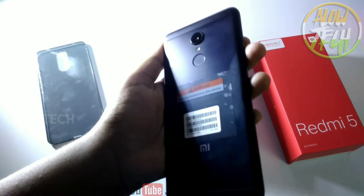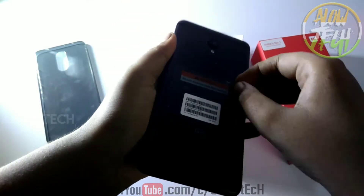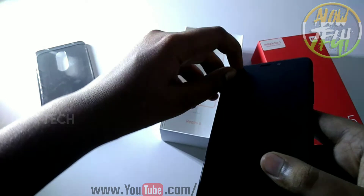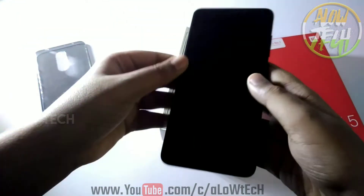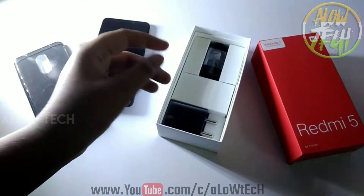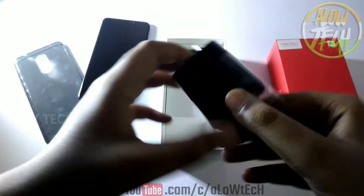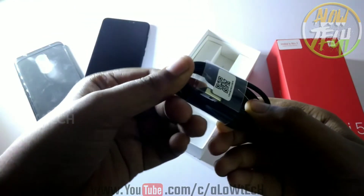We have the Redmi 5A. We can put the stickers on the Redmi 5. We have a scratch card. We have two booklets. We have a travel adapter.